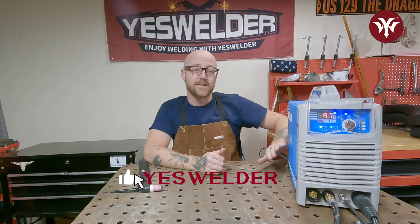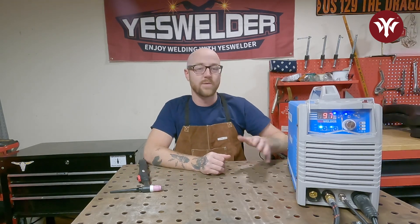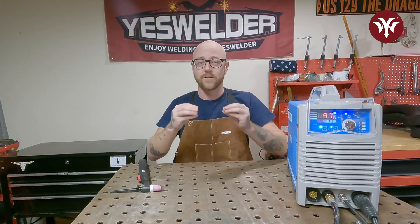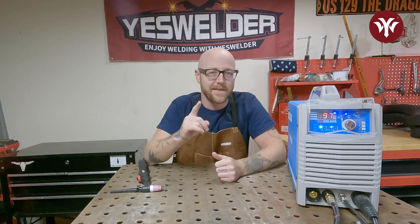I'm here with Yes Welders TIG 250P AC-DC TIG Welder. This welder can weld carbon steel, stainless steel, and aluminum, and all of the principles are going to be about the same when you're looking at the puddle no matter what metal you're welding. So we're just going to be working on some carbon steel and going over how to read the puddle.